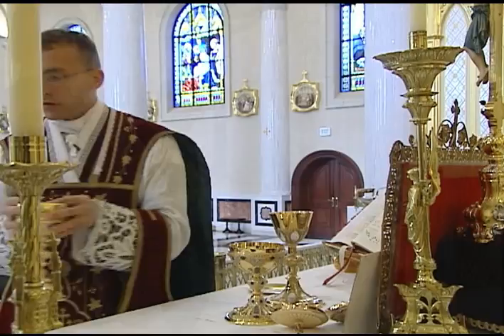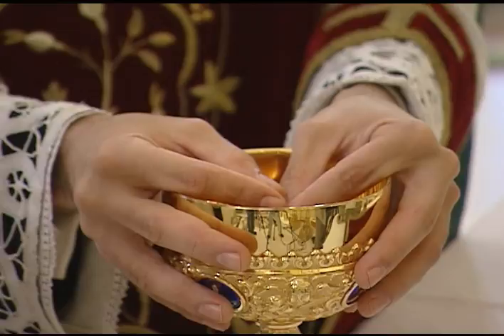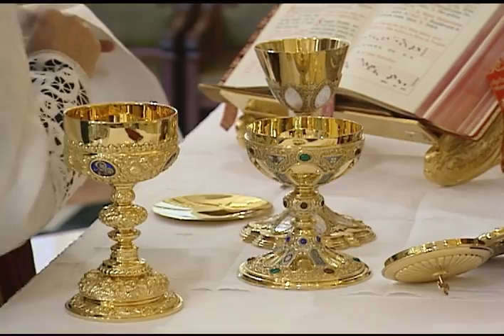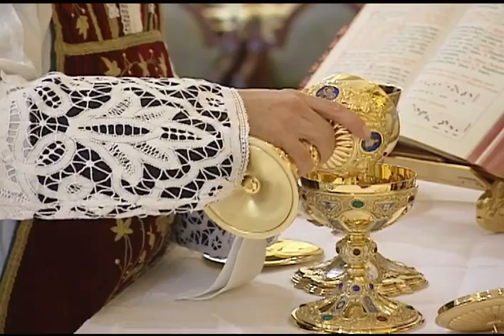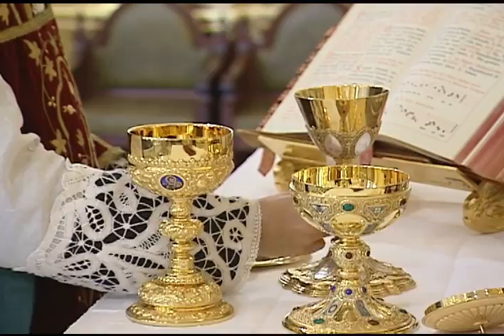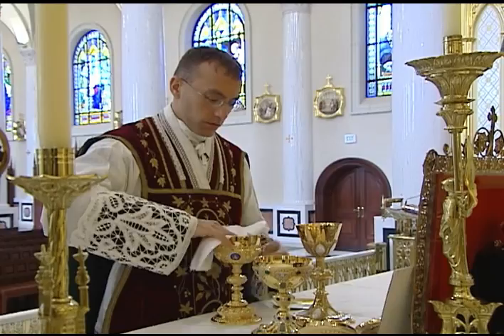He sets the chalice down and then takes the ciborium with both hands to receive the second ablution at the epistle corner as usual, saying the prayer Corpus Tuum Domini Quod Sumpsi. Usually the ciborium will require the server to pour in a larger amount of water than usual. The priest dries his fingers with the purificator and returns to the center, keeping the purificator in the left hand and rotating the ablution in the ciborium to pick up any remaining fragments. He pours the ablution from the ciborium to the chalice as before, then consumes the second ablution from the chalice as usual, holding the purificator under his chin. Each of the vessels must be dried with the purificator.